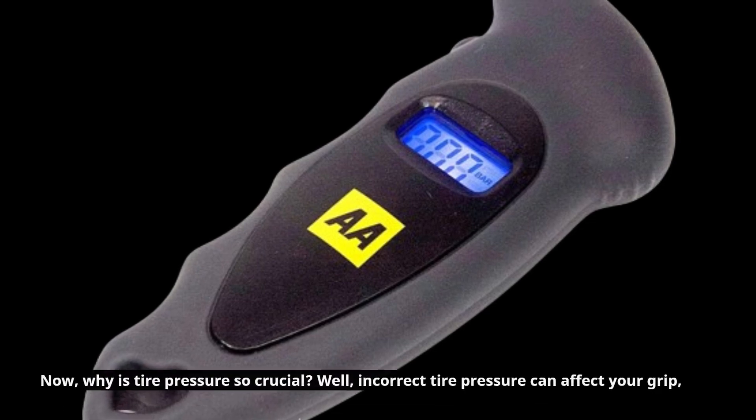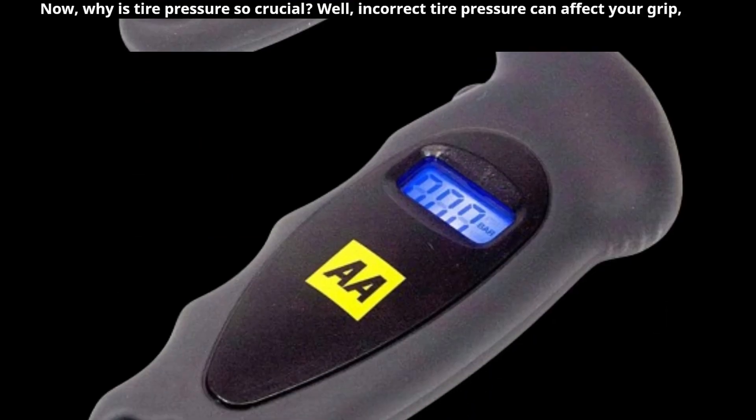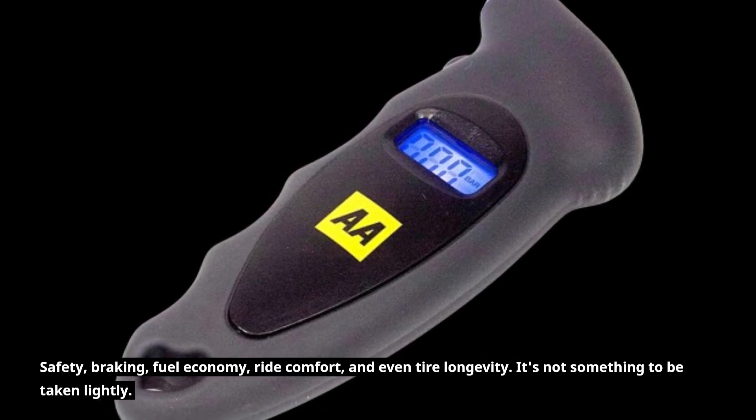Now, why is tire pressure so crucial? Well, incorrect tire pressure can affect your grip, safety, braking, fuel economy, ride comfort, and even tire longevity. It's not something to be taken lightly.